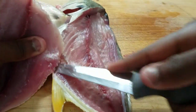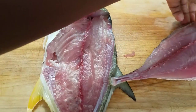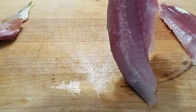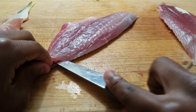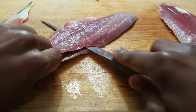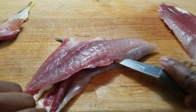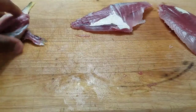Going on to get the skin off of the fillet — you're going to come back and make an indent so you can grip it. Then you're going to want to slide the knife and saw it in between the skin and the flesh. You're going to want to pull the skin towards you, which holds the skin together and keeps it from separating while you're going through cutting.